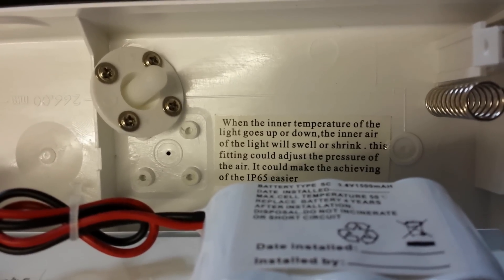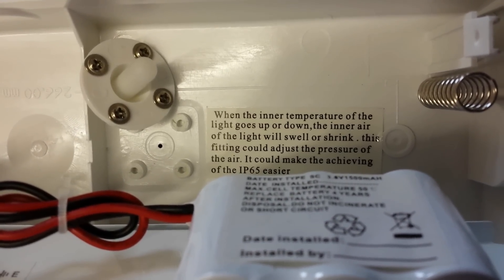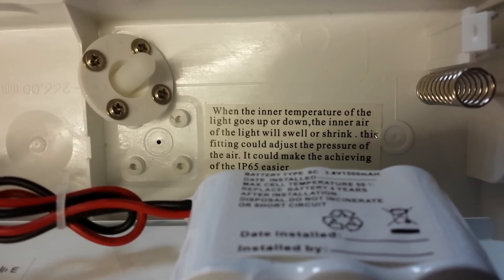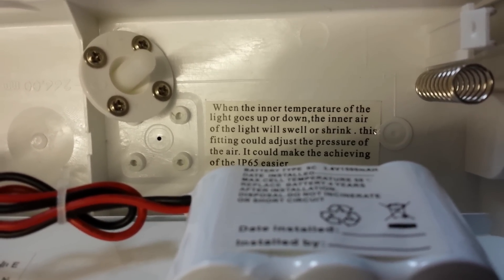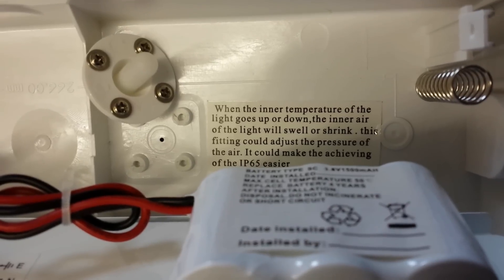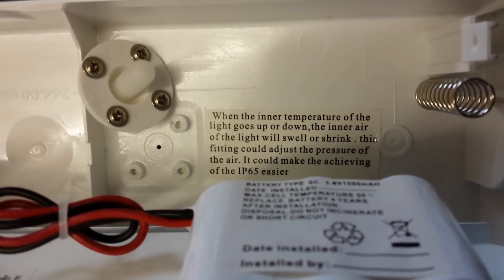It's got a sticker in the back and it comes with this little rubber thing with four screws. It says: when the inner air temperature of the light goes up or down, the inner air of the light will swell or shrink. This fitting could adjust the pressure of the air, which could make achieving IP65 easier.